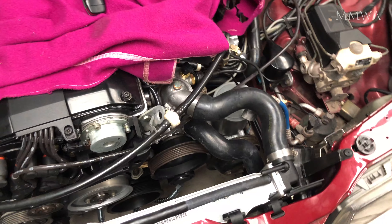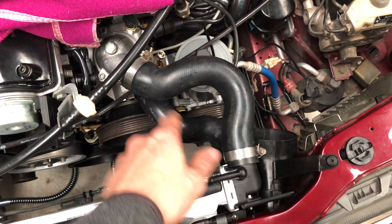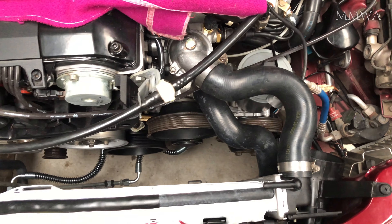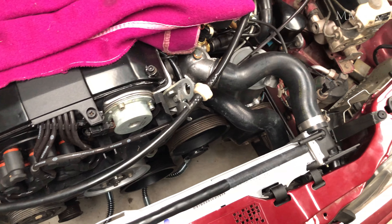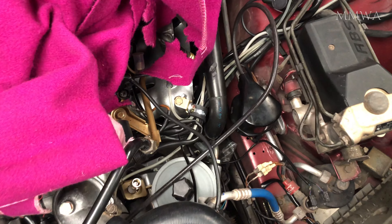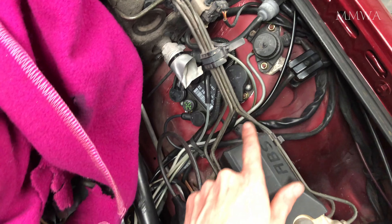I had a few hours to myself this afternoon so I went ahead and installed the radiator hoses on the red 124 project. You might notice those clamps are a bit ugly — I'm giving them a chance because they're kind of wide, wider than the originals. I think that looks good.